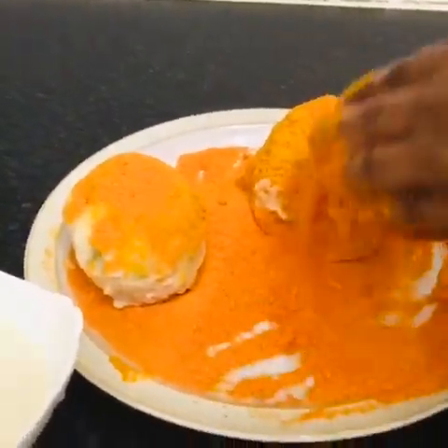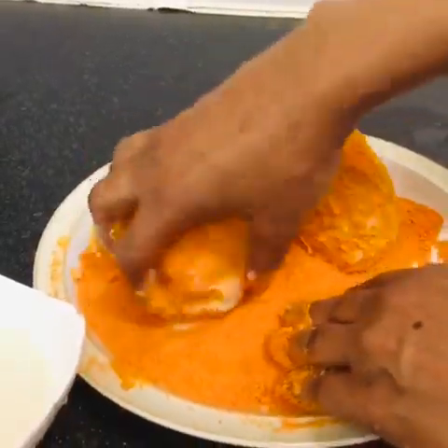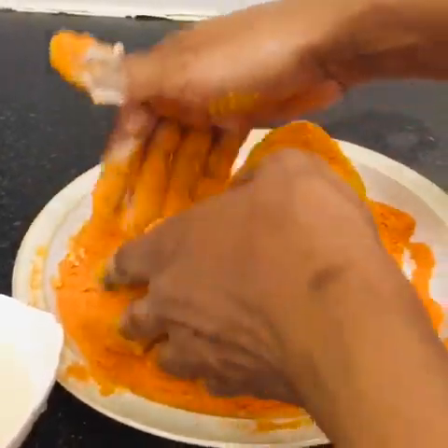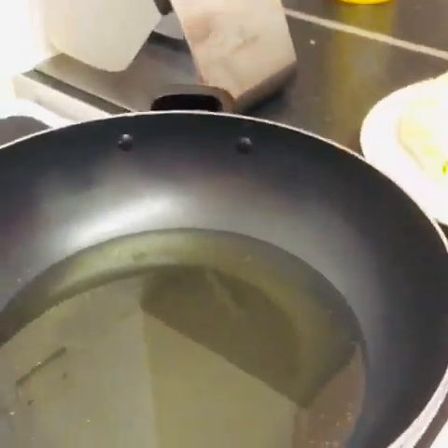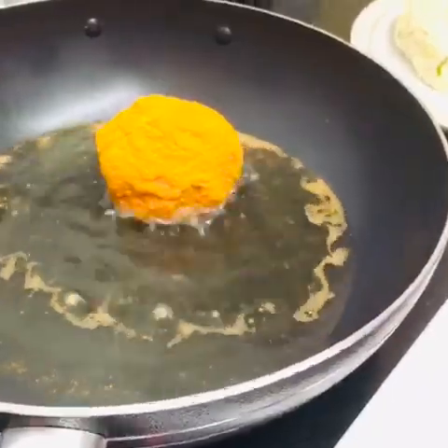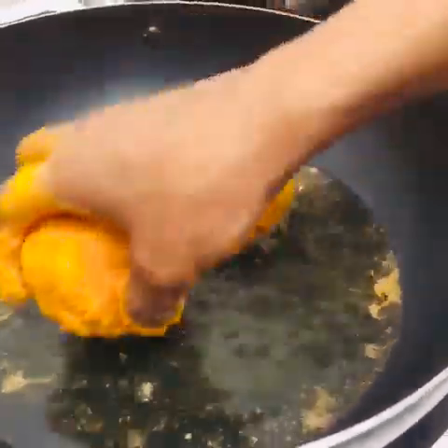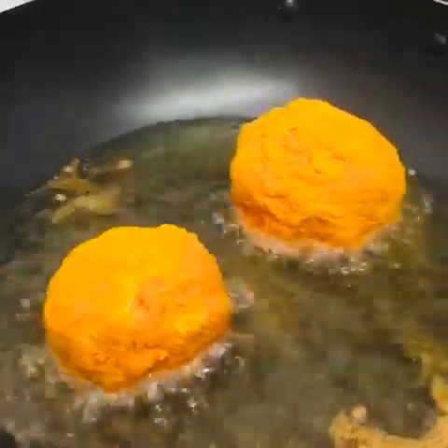I made two of them, so I'm going to fry them now. Make sure they are well done — I'm going to fry them very well. The mixture is done.